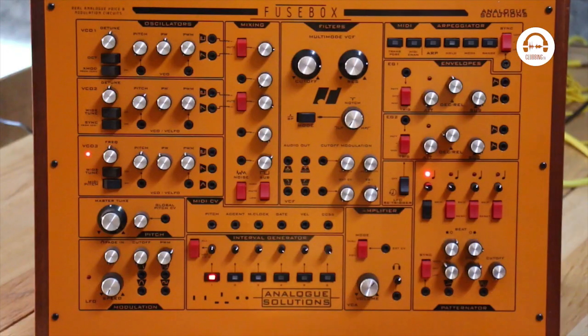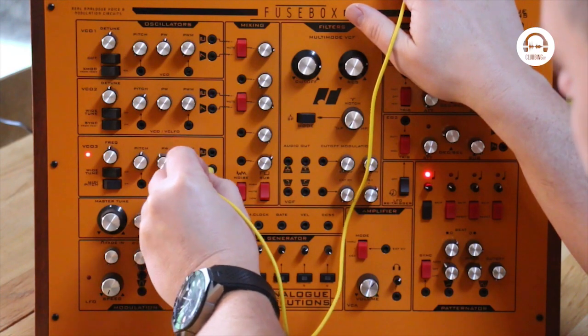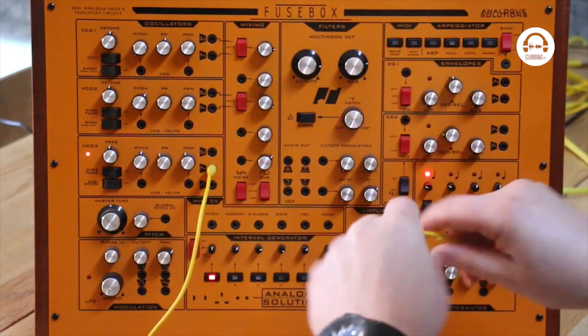Let's try and bring in oscillator 3 as well. This doesn't have a switch on the mixer, so let's bring in the sawtooth from that.